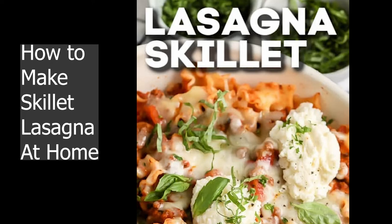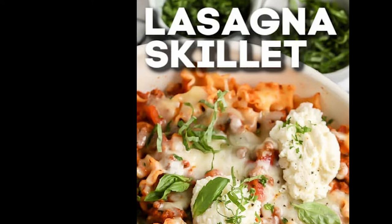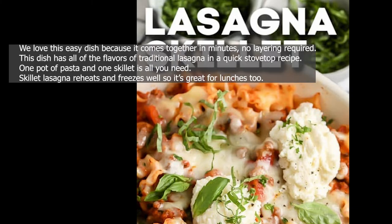How to make skillet lasagna at home. This hearty pasta has a zesty meat sauce and is topped with mozzarella, parmesan, and fresh ricotta cheese for the perfect bite. We love this easy dish because it comes together in minutes, no layering required.